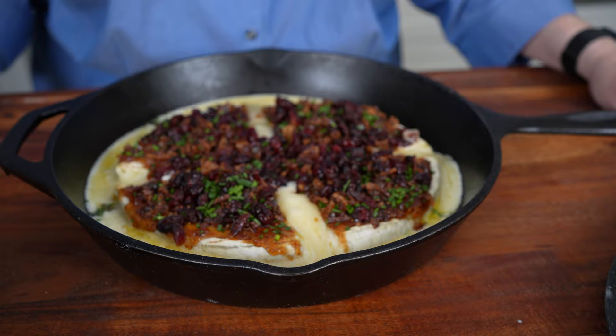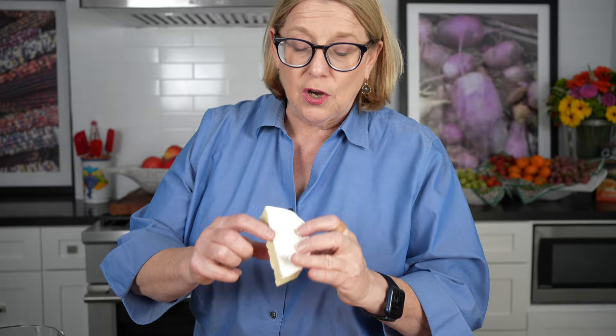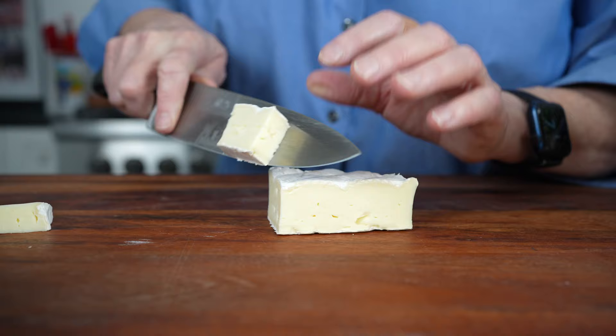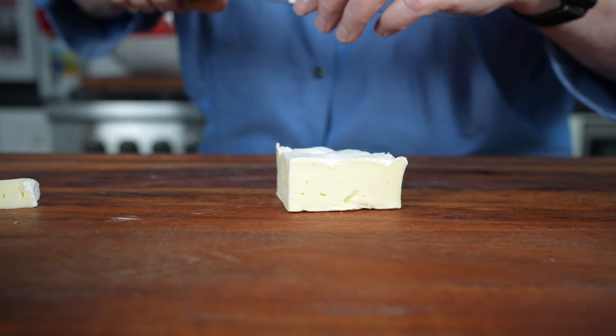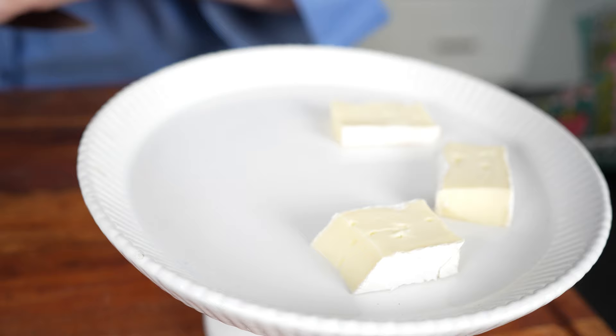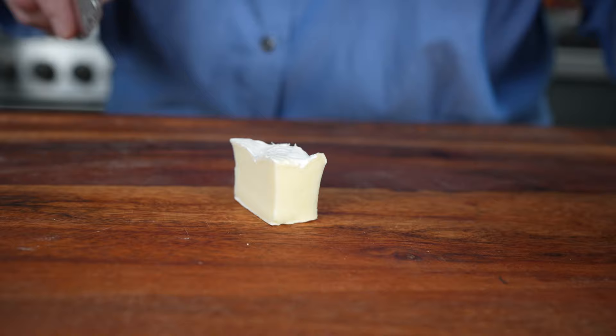Now for the last of the four appetizers — honestly this is the very easiest, so we saved the best for last. I've taken a small four-ounce piece of brie — you can use a larger piece depending on how many people you're serving; estimate about two ounces per person. I've cut the side rind off but left the top and bottom on. Now I'm just cutting it into little straight pieces and setting them up on the tray. This is a one-bite appetizer.